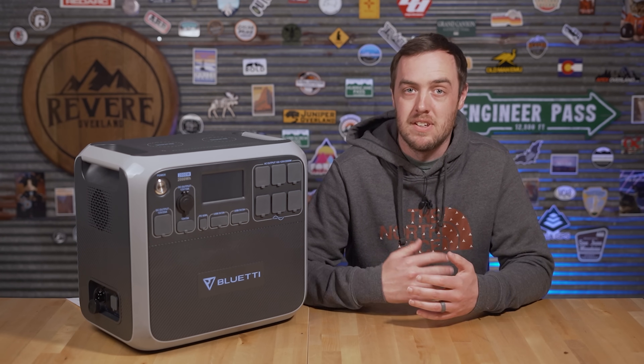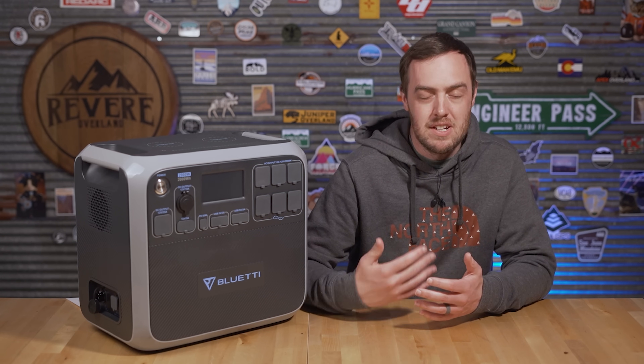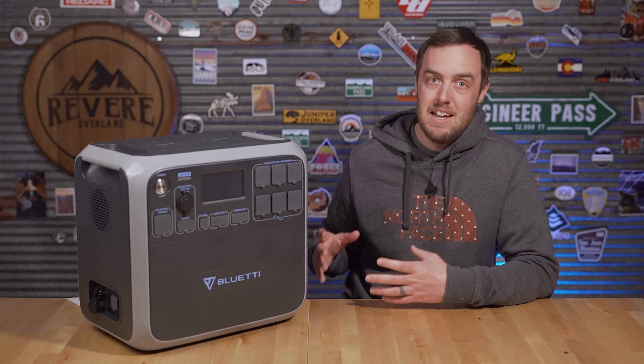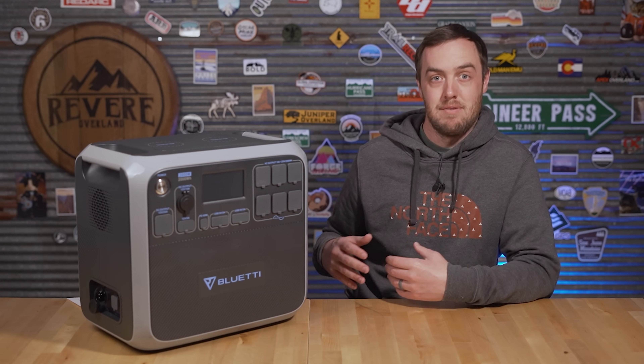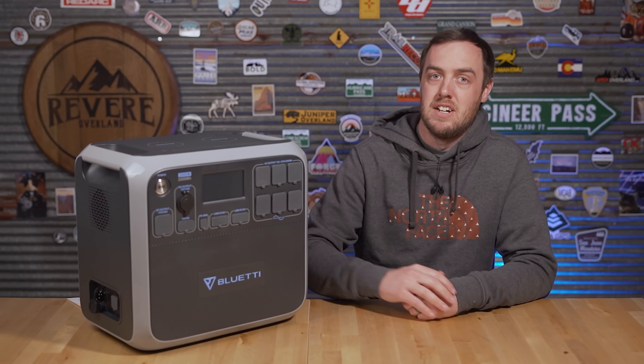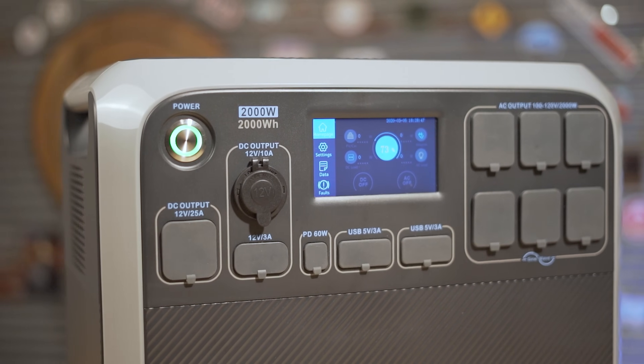The downside to lithium-ion phosphate batteries is they're not nearly as energy dense — you've got about two-thirds of the energy density compared to lithium-ion batteries, which is why you see a lot of lithium-ion batteries in portable setups. This thing is heavy; to have the power it has, it needs a much larger, heavier battery.